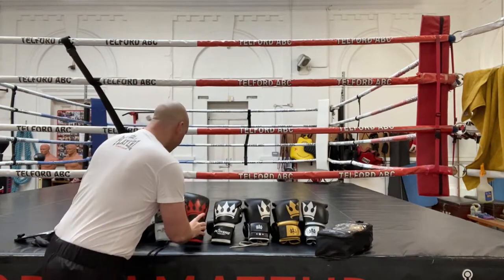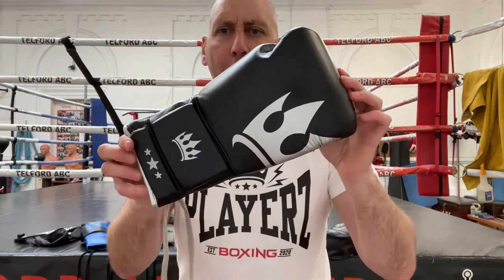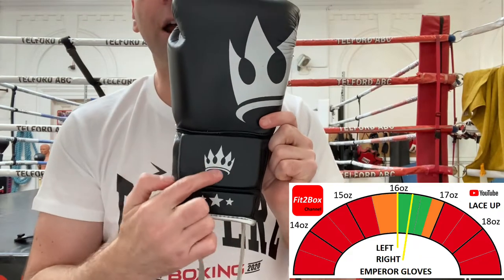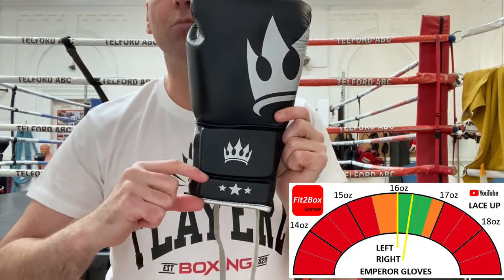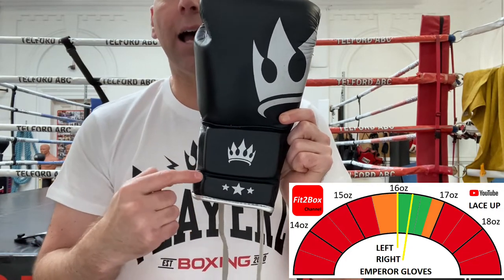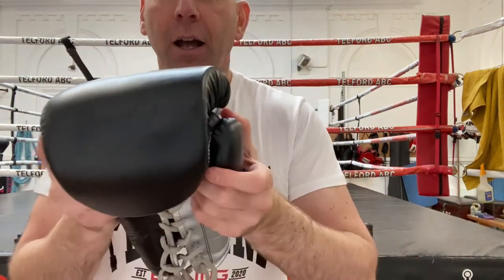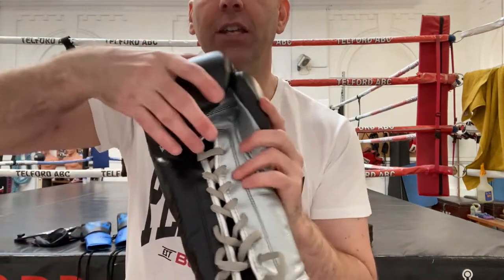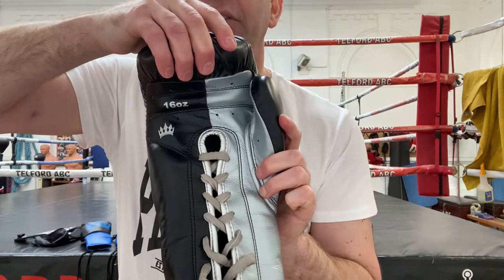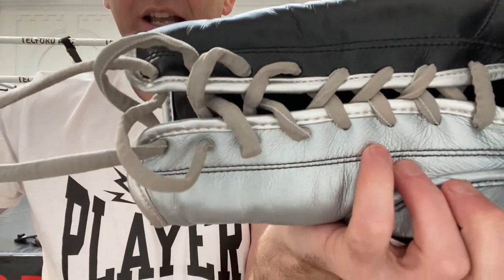Moving on to the higher-level gloves — these are the Emperor gloves. As you can see, you've got the half-crown there and a crown at the back. They've got thick padding at the top and a smaller padding at the bottom, almost opposite to what Winning do, but this works in the same way. There's no 'Players' branding on the thumb. You've got the punch surface and that split on the front of silver and black, the 16 oz indicator, the little crown, and those laces — they're a little more special than the others.